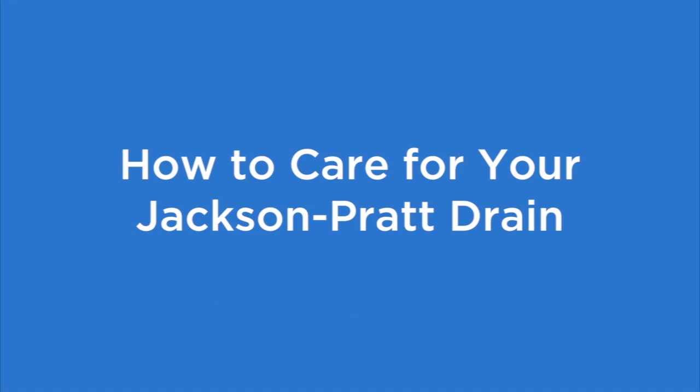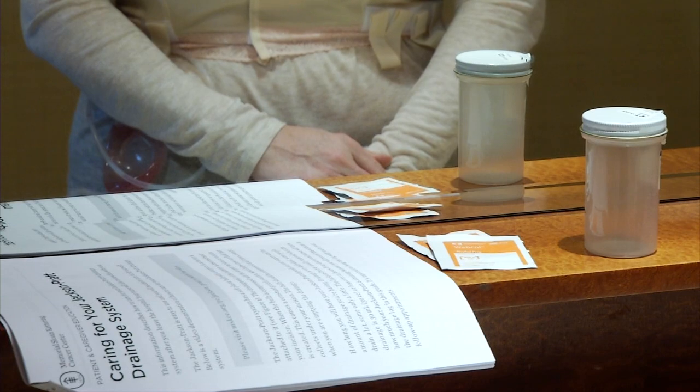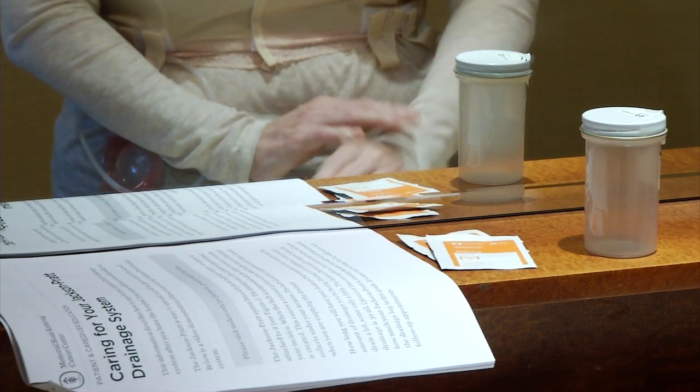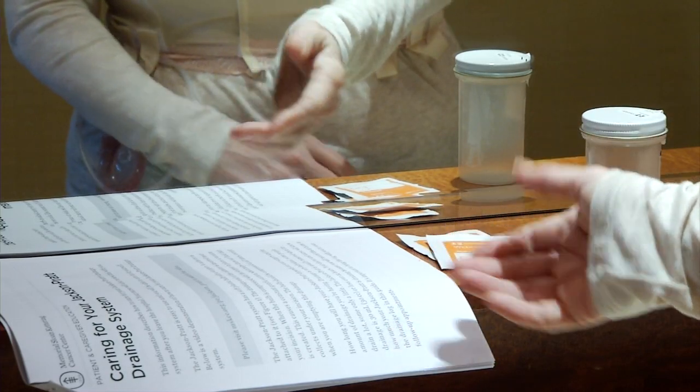This video will show you how to milk the tubing of your Jackson Pratt drain, empty the drainage bulb, and record the drainage. You'll want to make sure you have all the supplies you need in front of you. You'll need a measuring container, an alcohol pad, and your Jackson Pratt drainage record.